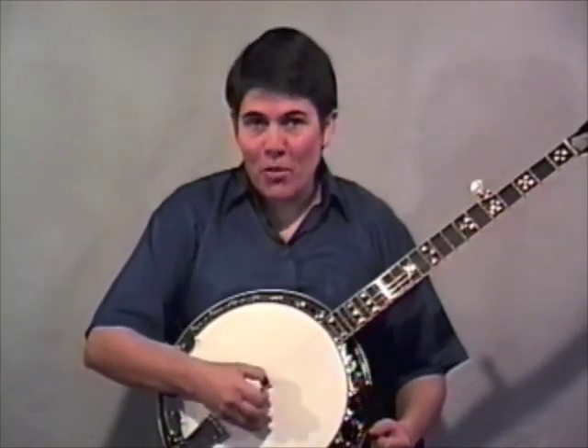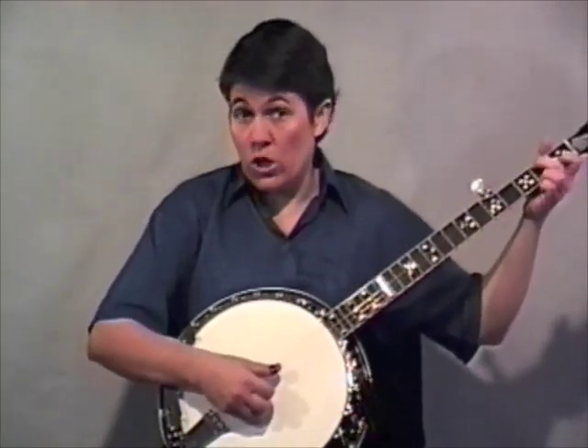Now if you've been through most of our videos, you're probably getting tired of learning to play Do Lord. We learned it in G, we learned a high break for it, and here I am again trying to show you how to play it in the key of C. The reason I keep using this song is it's so familiar and it's just so basic - it's a good way to get some of the basics out of the way. So I hope you bear with me as I play the break I'm going to show you.